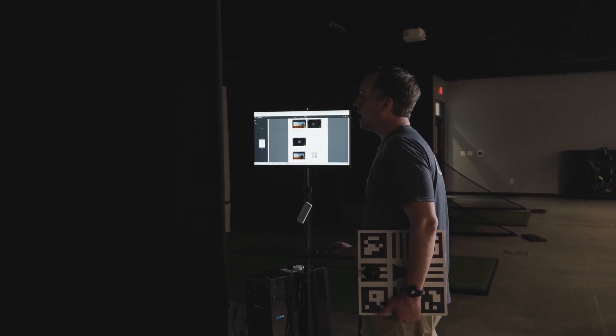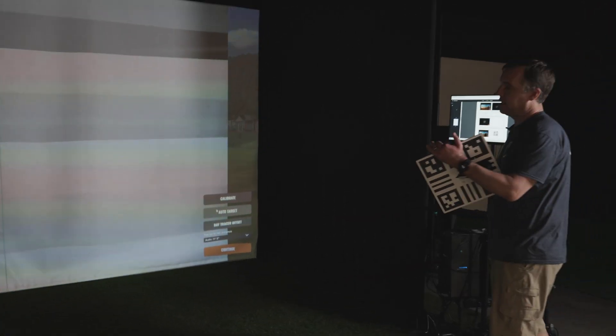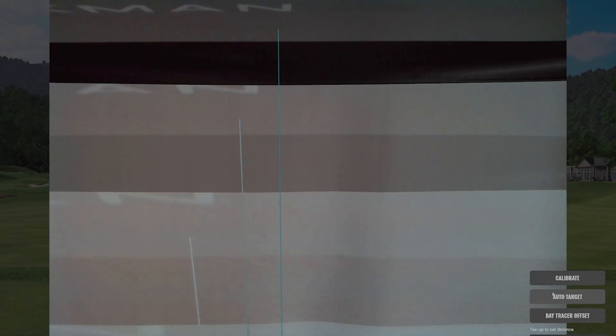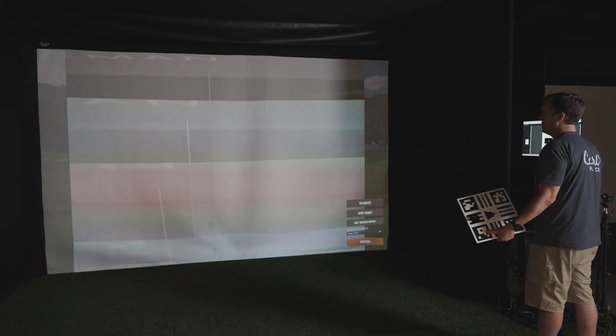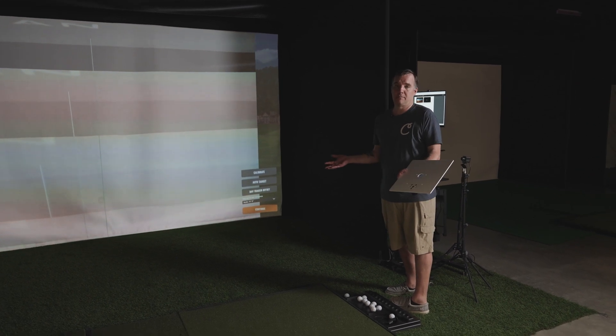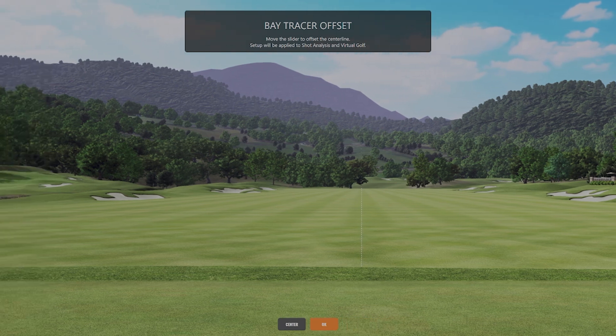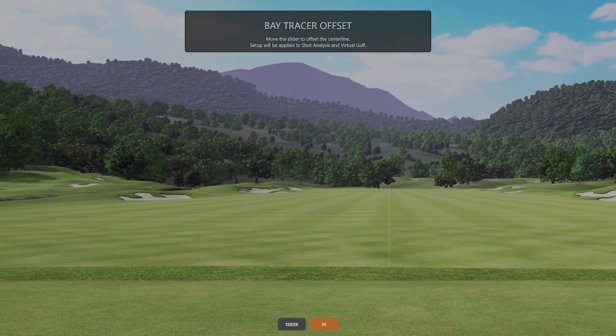The next step is doing the auto target, which is another very simple process. All you have to do is click auto target and the screen will change to a bunch of different symbols. This is showing the TrackMan where the center of your screen is, just to make sure it knows where it's lined up. Finally, the bay tracer offset — if you have a narrower space and you're hitting from off-center, this is what you'll use to tell the TrackMan that you're hitting off-center. You can adjust this until that center line is in front of your hitting area.